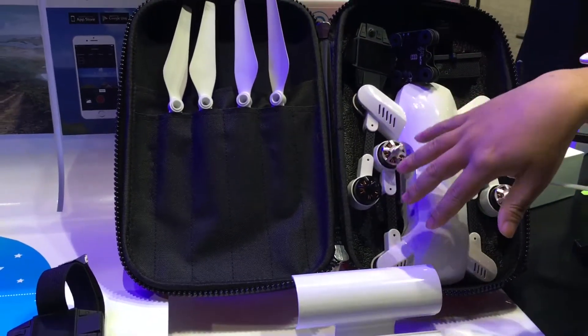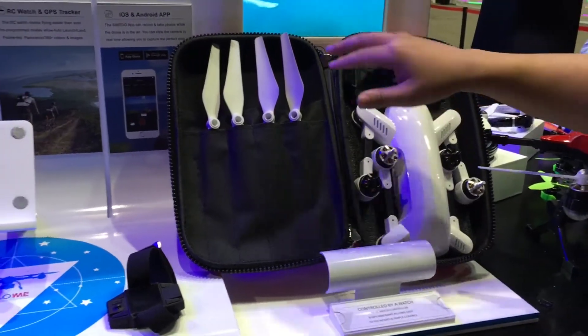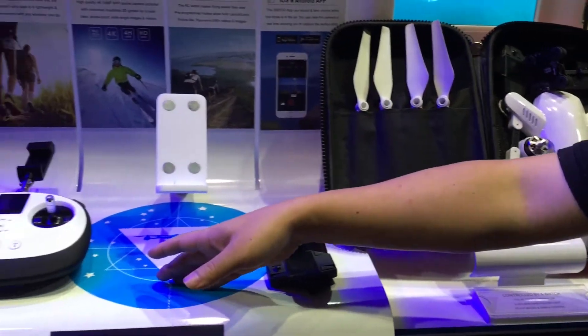In the full case, you will have a remote control, a 3D gimbal, and a 4K camera. The remote control is also included.